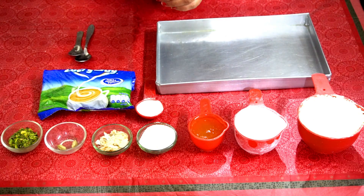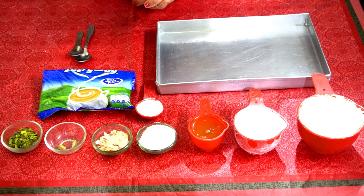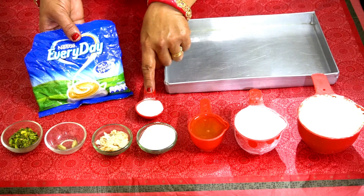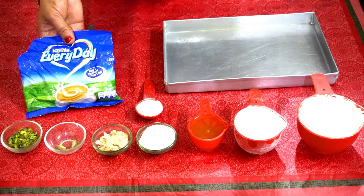Some people add water to the basin mixture. Our basin is very soft, but if you don't have water, we can manage. We use 1 tablespoon of milk powder. If we add milk powder, it will taste much better.